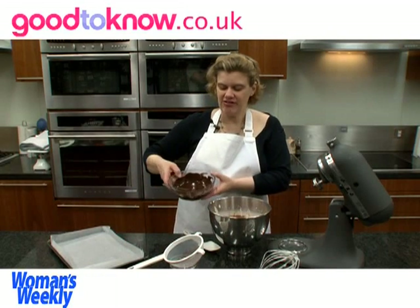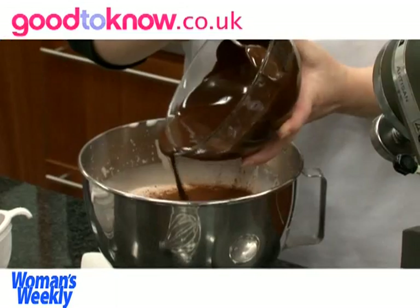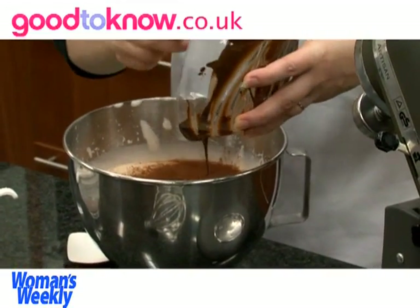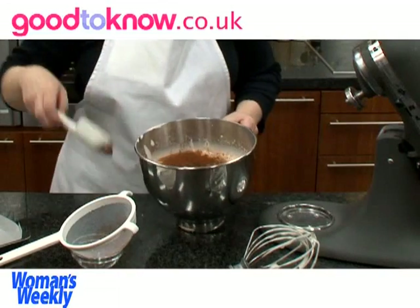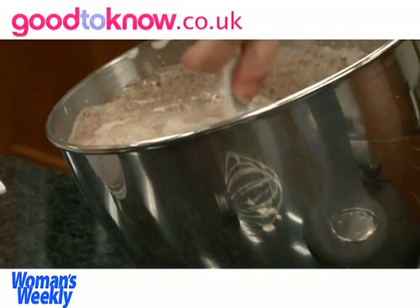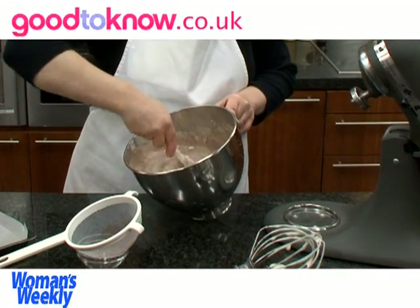So now I'm going to sift over the top two tablespoons of cocoa and also I'm going to add 200g of melted dark chocolate — that's one bar of dark chocolate. I've melted it and let it cool slightly, but not enough so that it's reset. Adding the cocoa and the chocolate really makes this a nice rich chocolate roulade, and then I fold this into the egg, taking care not to knock out too much of the air.